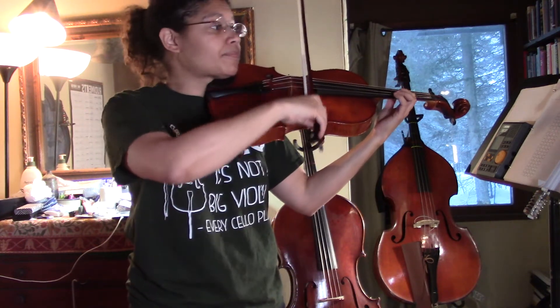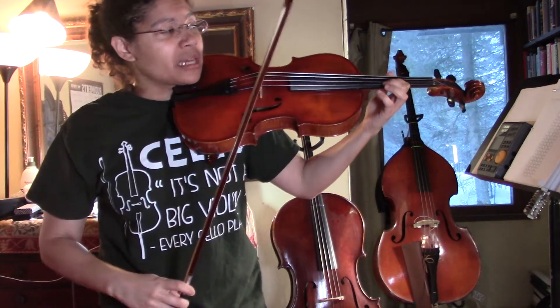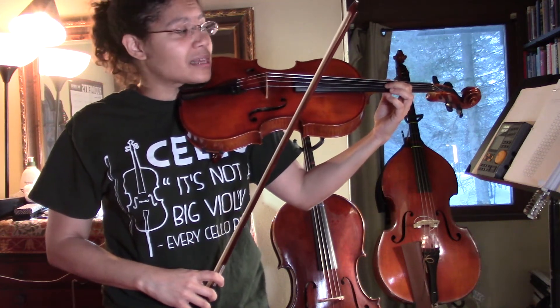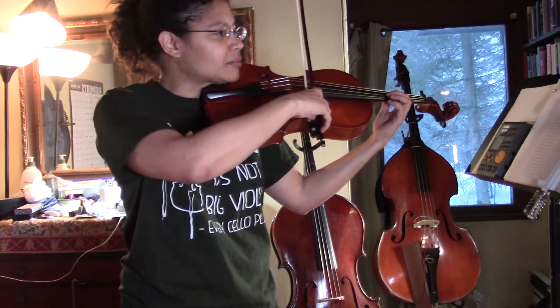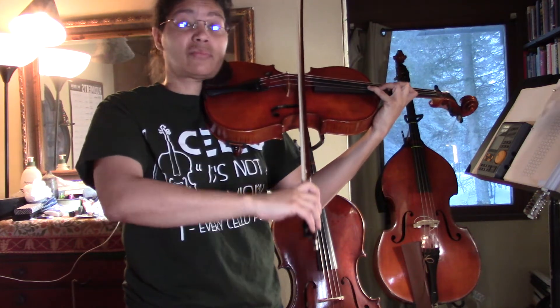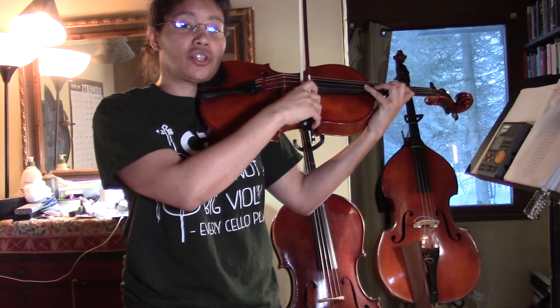You want to make sure that you're matching your G string and also making sure that you've not left your thumb behind — you take that with you. I like the thumb and the first finger to be right across from each other. We're going to play a low two, high four pattern from here, really high four, and then we're going to slide our first finger sideways to finish the scale.